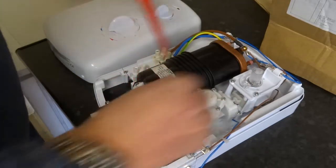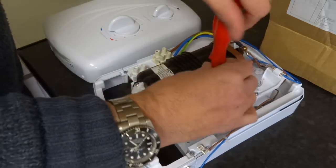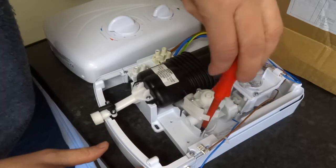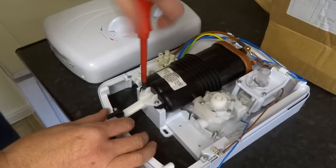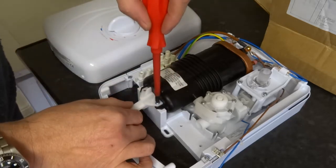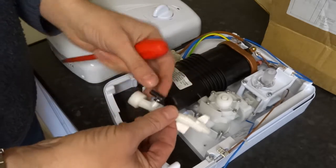Right, flow control valve. I'll just loosen it off — it probably won't come out yet. Out of that pipe. Just pull that — there's your pressure relief valve.